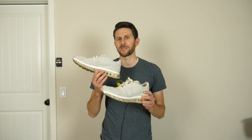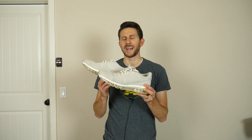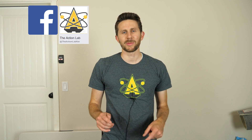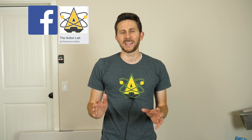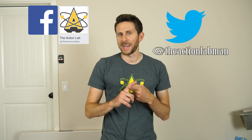I'd like to thank one of my viewers, Chris Priest, who actually sent me his own shoes. He wanted to see what happens to Nike Airs in a vacuum chamber so bad that he sent me his own shoes. Chris contacted me through my Facebook page, so if you haven't joined my Facebook page yet, head over there right now — the link's in the description. Join my Facebook page and also head over to Twitter to follow the Action Lab, at the Action Lab Man.